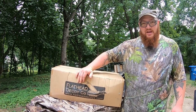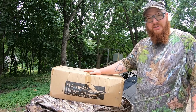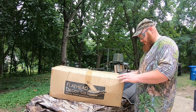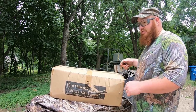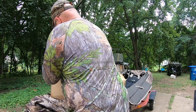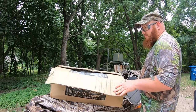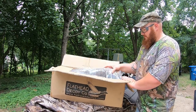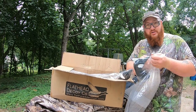I ordered a dozen full body goose decoys and what's really cool about these is they're so lightweight, which is going to be really nice for the kayak. The material these geese are made from is EVA foam — like Crocs, best way to describe them. They come compressed in the box and will take back to their shape. Each decoy is also wrapped up, and these are flocked head decoys.